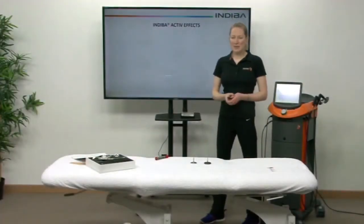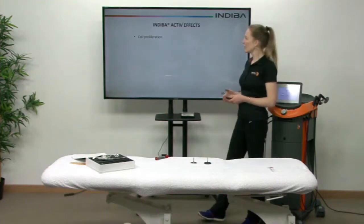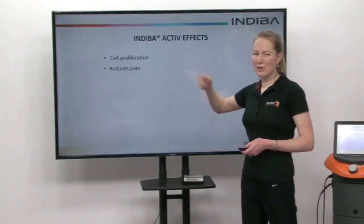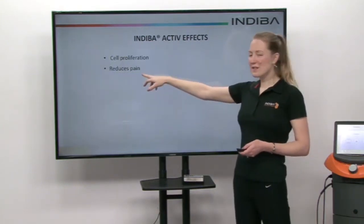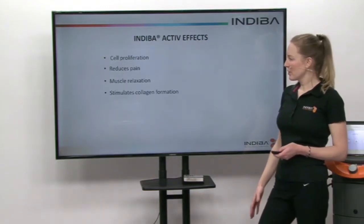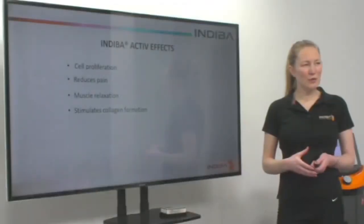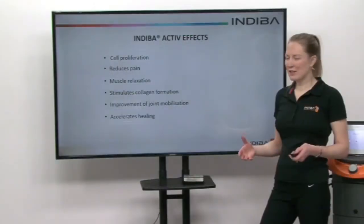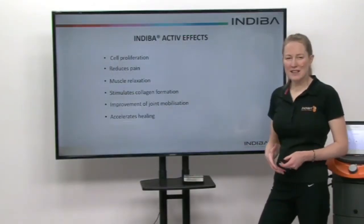So what effects can we have with Indeba? Well, we know that we can proliferate cells, so that remodeling of more cells reduces pain. We get muscle relaxation. We can also stimulate collagen formation, and we can improve joint mobilization, and ultimately all of that can accelerate healing.